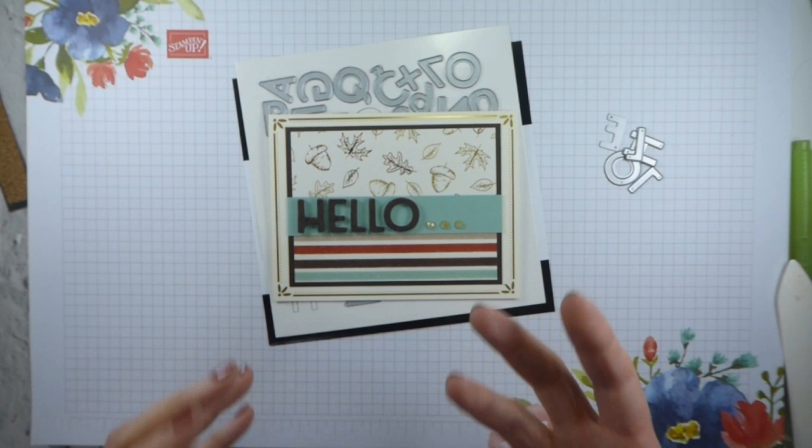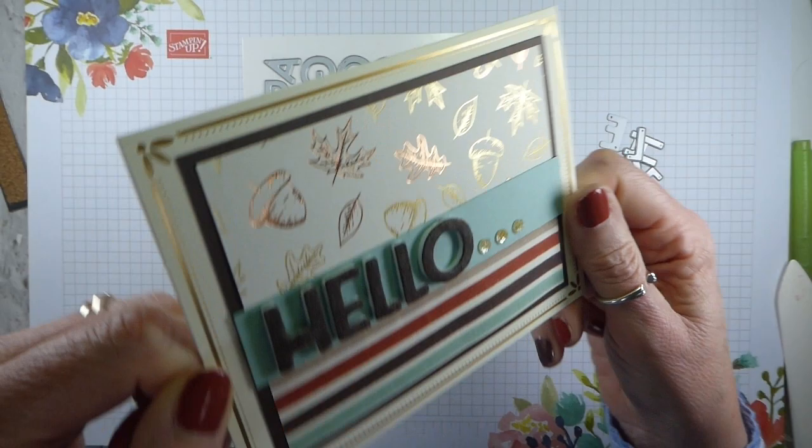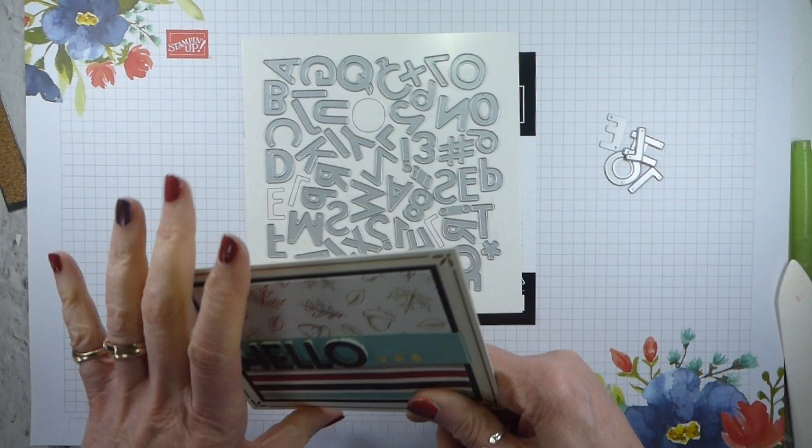But here's an admission — it's the first time I've used these lovely playful alphabet dies. But can you see this? It's all lovely and fat and dimensional.